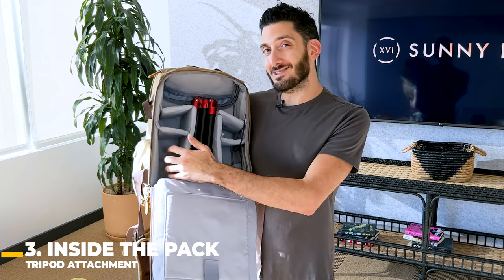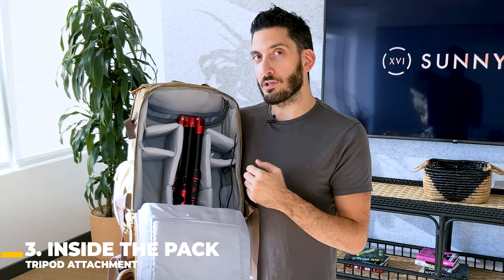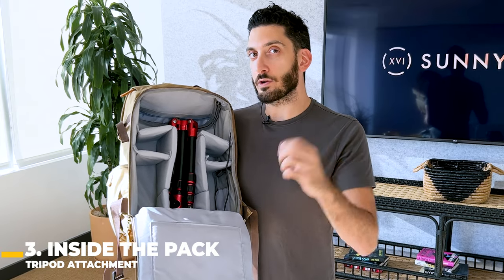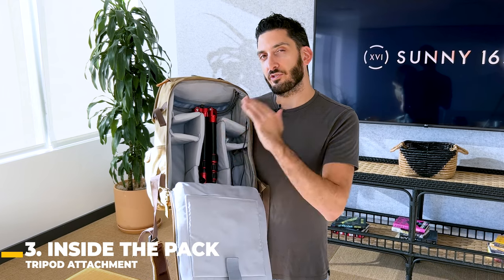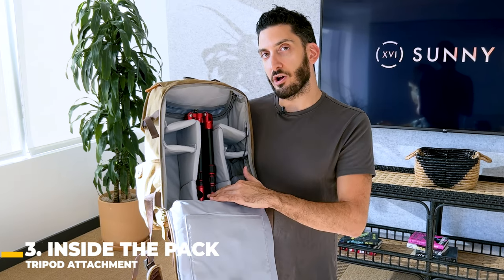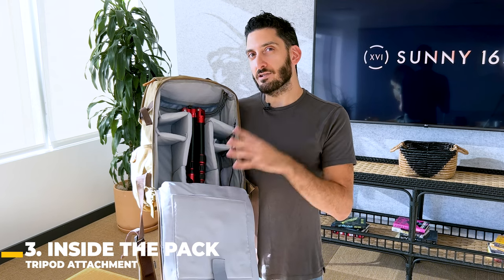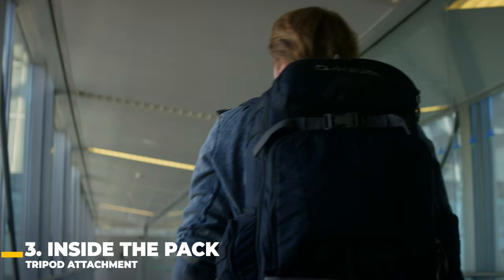If the tripod is on one side it's going to be imbalanced — we actually have a video on distributing the backpack properly for more balance and organization. You can put another divider on top so it's even more secure and won't move anywhere, and then stack more items on top of it. This setup is ideal if you're traveling, whether it's a road trip or headed to the airport, because it's really out of the way and secure.